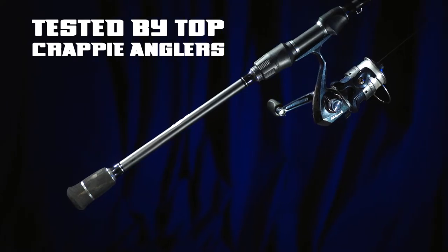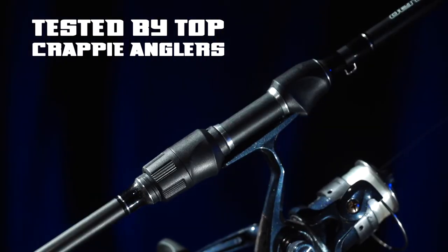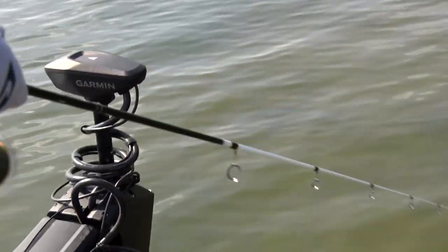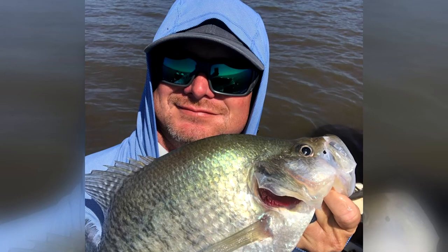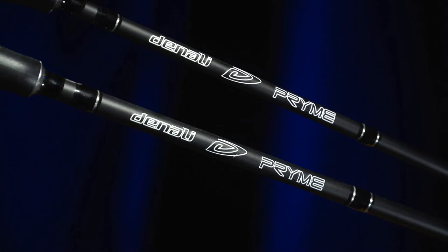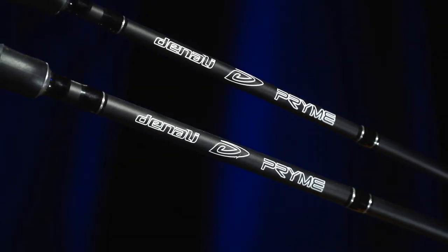The Prime series has been exclusively tested by some of the top panfish anglers and guides across the country to ensure their diversity and quality. Crappie guide and expert troller Brad Chappell personally designed four rods for the new Prime series, which include 9, 12, 15, and 18-foot trolling rods.